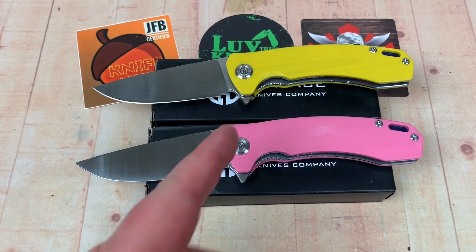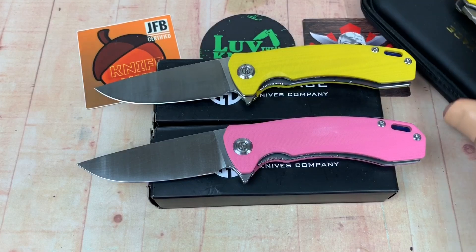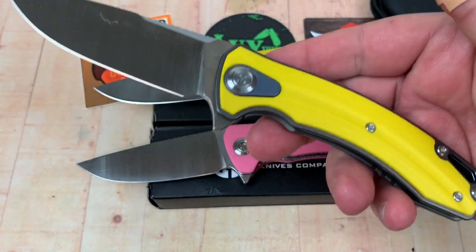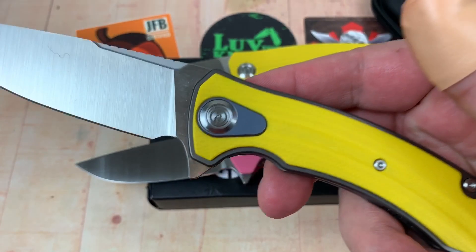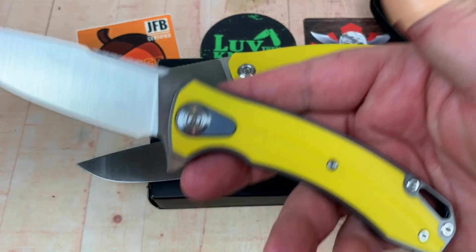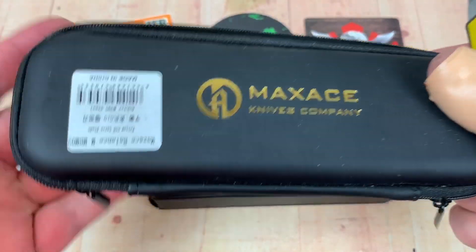I like these Maxace knives. The Balance S, not the Balance M. Remember I did a video on the Maxace Balance M. This is M390. This is a heavier knife — titanium backspacer, titanium pocket clip, titanium surround on the pivot, titanium liners. I got mine from White Mountain Knives, and the LTK discount code gives you 10% off, but that's not really the point of this video.